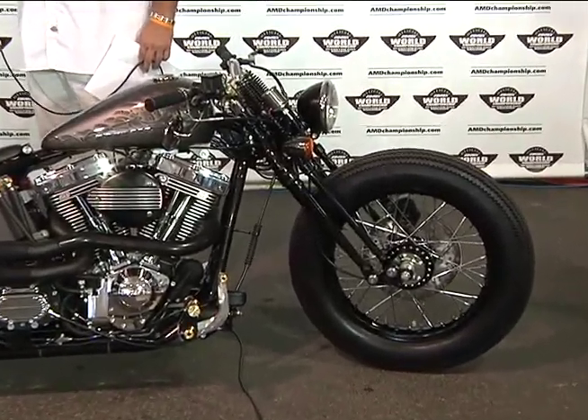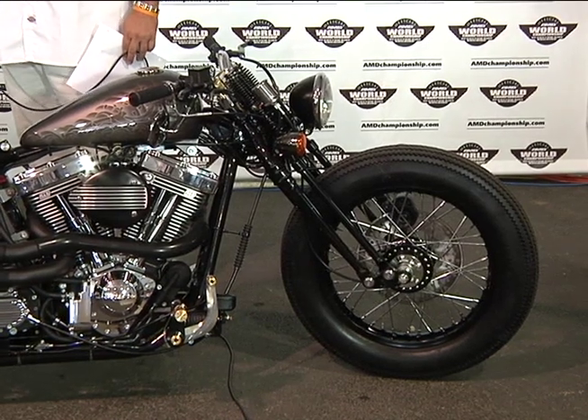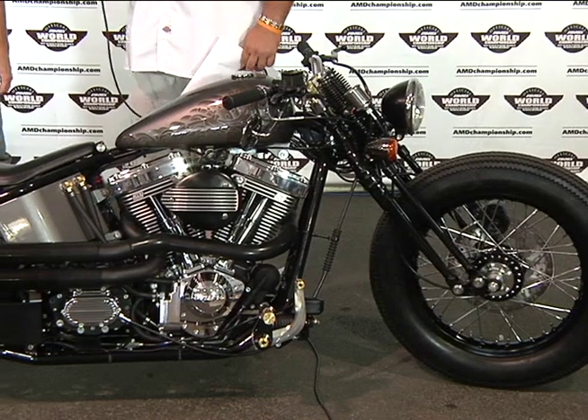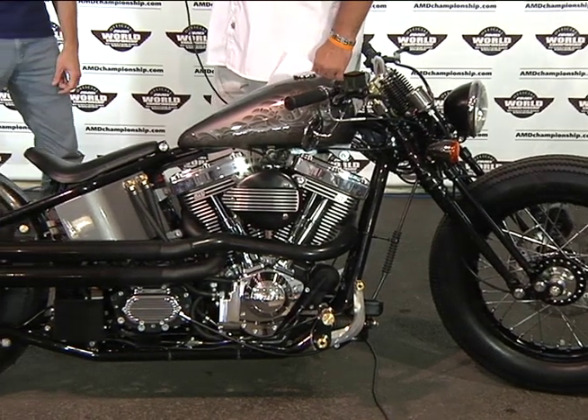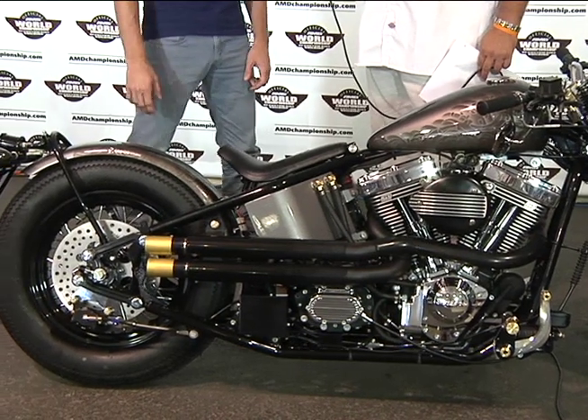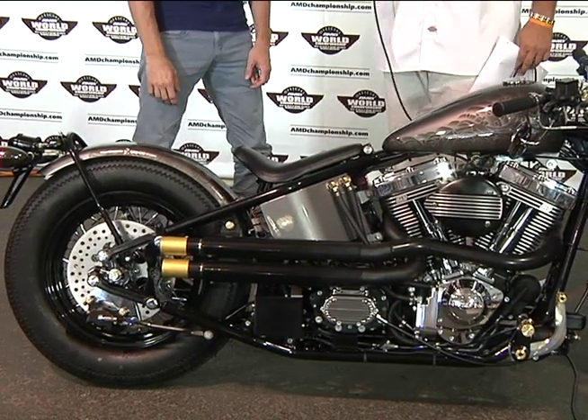American cruising style. We're building a bike so that you can actually go for the long haul. Since you're out of Las Vegas, you want to be able to get to LA and back without killing your back. Yes, exactly. That's why we've got some suspension in the back this time.